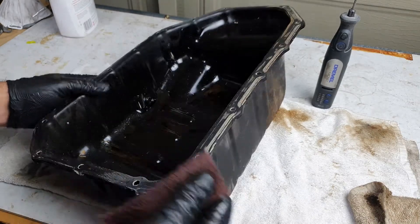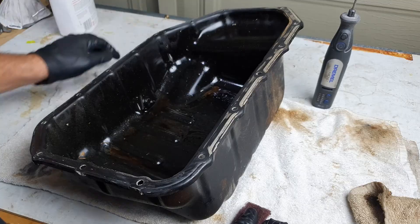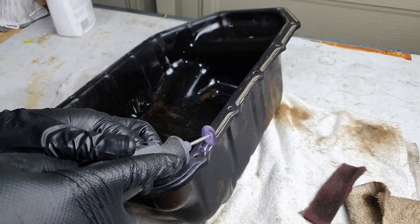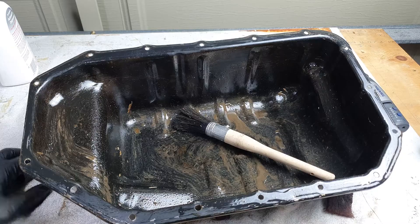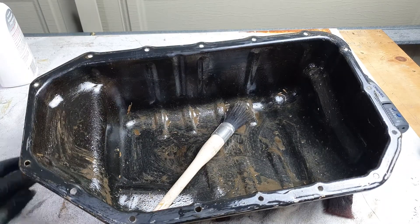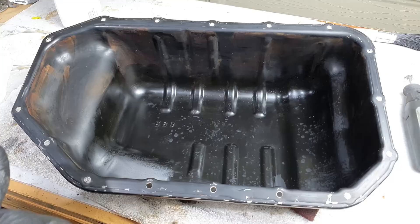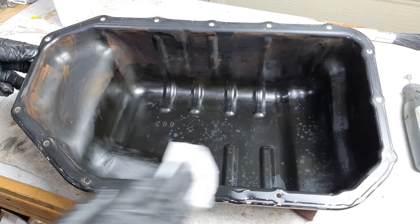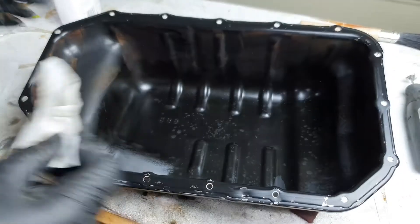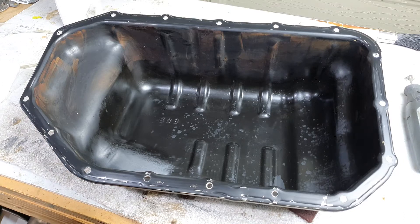Now that the front cover is on, it's time to move on to the sump. I'm going to go around it with some Scotch-Brite, which I've already done on some of it, and then move on with a wire wheel. Just got the Dremel here with a wire wheel attachment. Got it mostly cleaned up, soaked it down with some degreaser, agitated it, and I'm going to take it outside and hose it down. Just washed it outside with a pressure washer — all clean and dry. Last step is to go over it with an alcohol wipe, since it doesn't have a gasket and relies on sealant, so clean mating surfaces are pretty important.